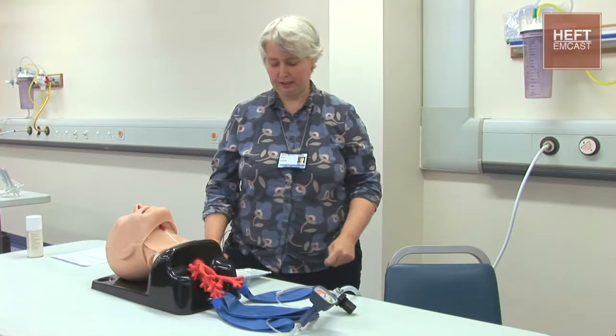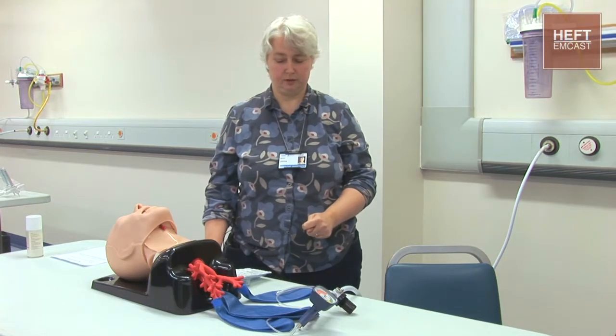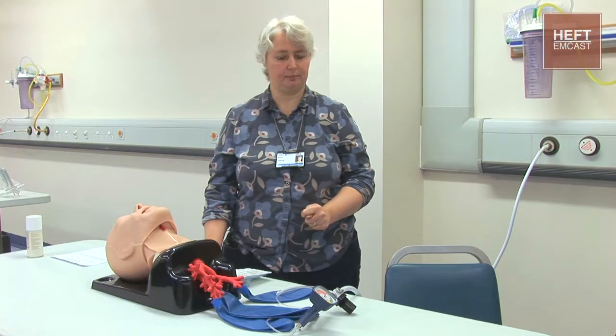I'm going to demonstrate use of the cricothyroid catheter and ManuJet, which would be used in a situation of a can't intubate, can't ventilate situation, i.e., a plan D in the failed intubation scenarios.